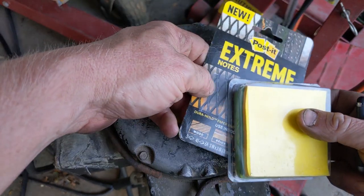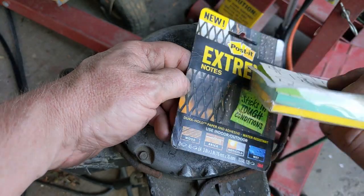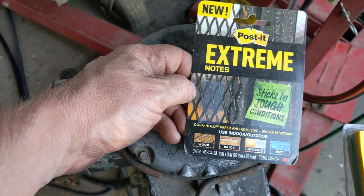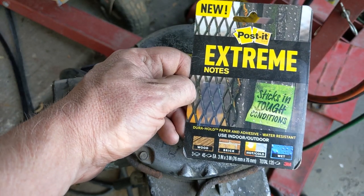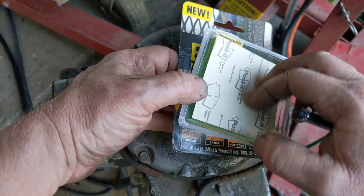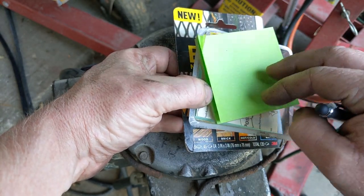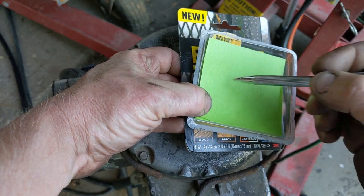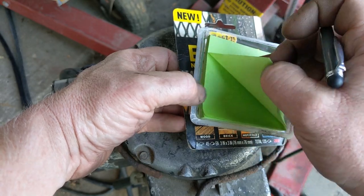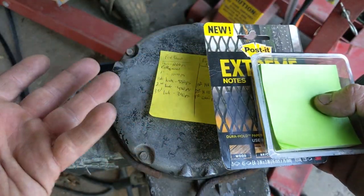Just a side note — something super cool. I got these as kind of a white elephant a couple Christmases ago from a family member, and they are amazing. They're Postal Note Extremes — they're for outdoors and they actually work. I've stuck them on mowers, cylinders, tanks, just to write details and data. I've left them outside in the weather for up to two years and the writing will fade before these ever come off. They never fall off and they don't leave any sticky residue. I'll put a link — absolutely amazing outdoor Post-its.